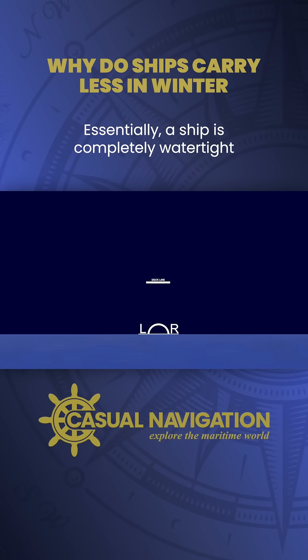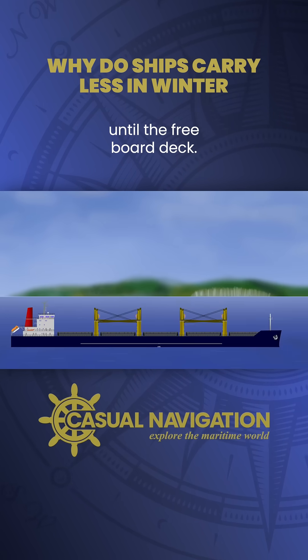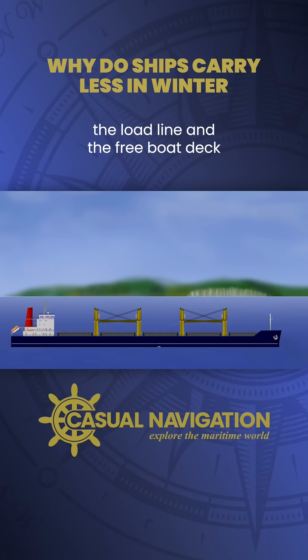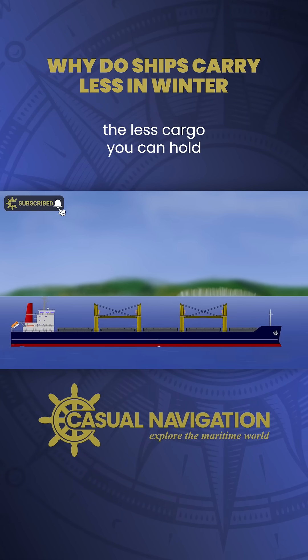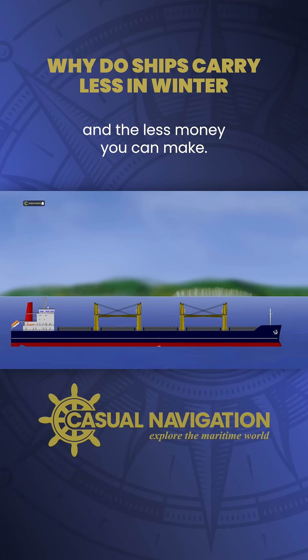Essentially, a ship is completely watertight until the freeboard deck, so the more space between the load line and the freeboard deck the better. But remember, the lower the line, the less cargo you can hold and the less money you can make.